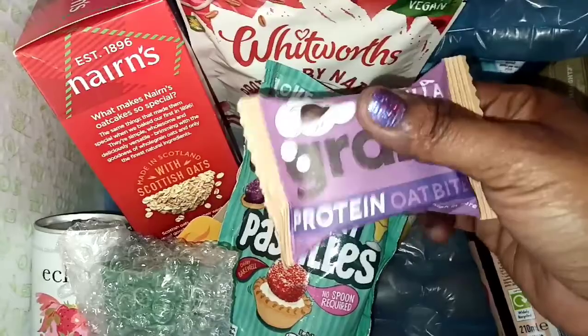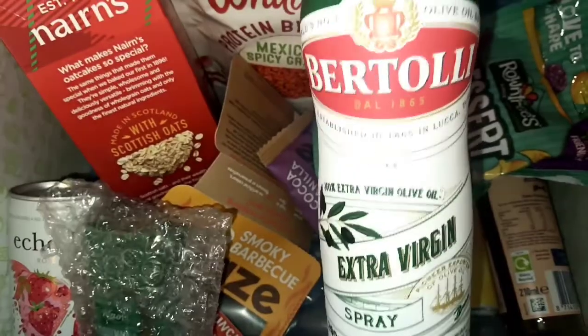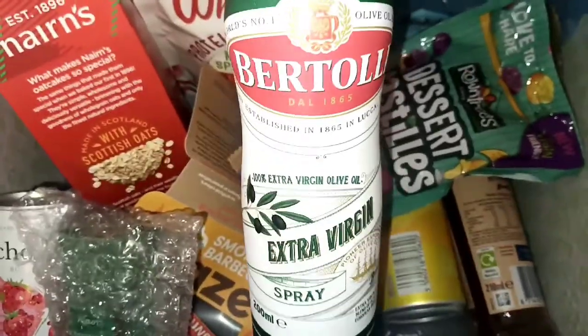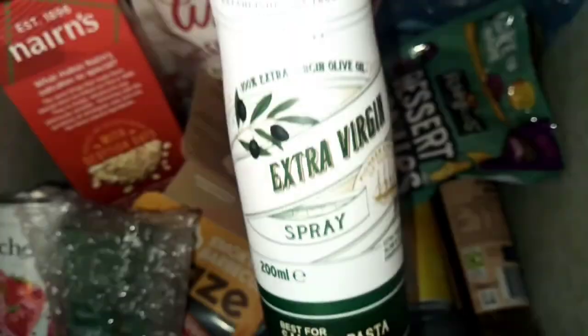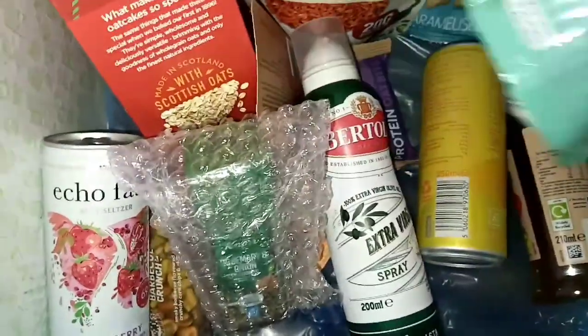We have a protein oats bite with cocoa vanilla flavor. And we have a Batali extra virgin spray — I'm definitely using this, I love it. The olive oil spray is very healthy, so I'm definitely going to be trying it out. I love using a spray sometimes.